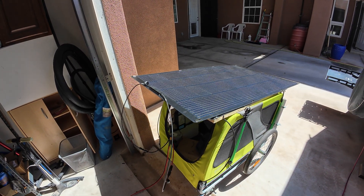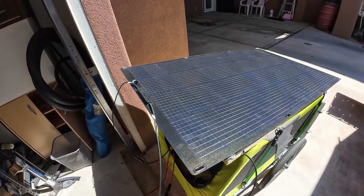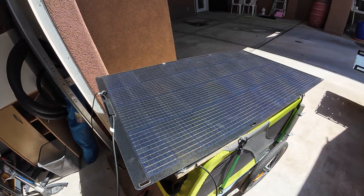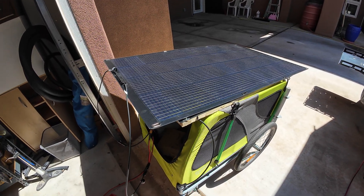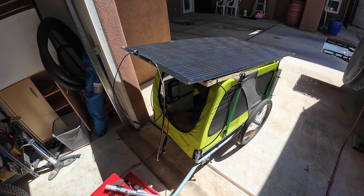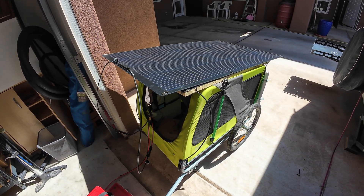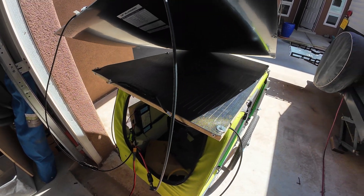We're recording a quick video here. I just got the 200 watt AllPowers solar panel in yesterday, so I just came out here to quickly throw it on the trailer to get an idea of what the size is going to look like compared to the 100 watt, which is still underneath here as you can see.